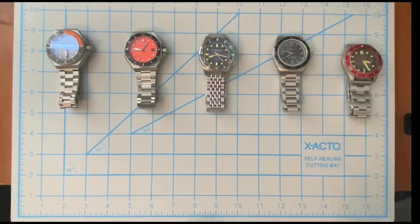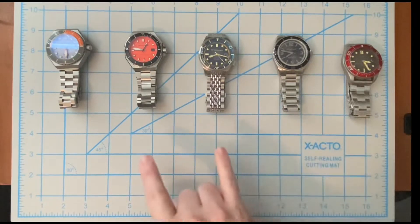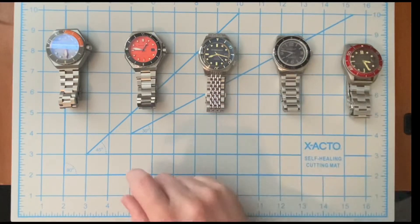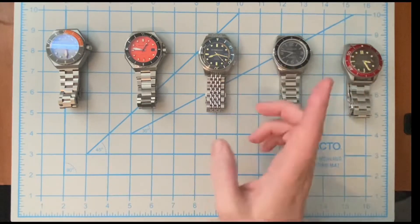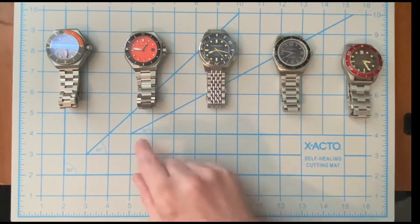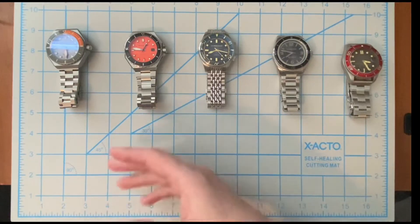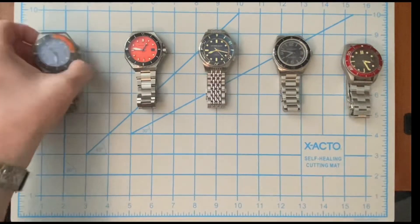So this is my Spinnaker watch collection and we're going to talk about each one of these five watches. The twist I'm going to put on it is I'm going to pair each watch with a knife from my collection. If y'all follow me on Instagram, you know I like to do watch-knife pairings and different EDC pairings. I thought it would be fun to show the watches and also a knife I might pair with each one on a daily basis.